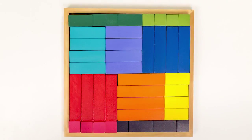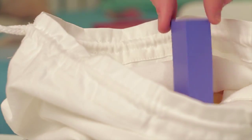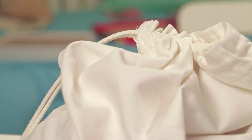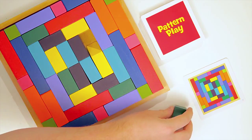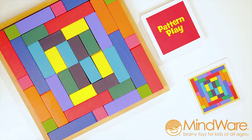Constructing the patterns is not only educational, but the patterns are also pleasing to look at. When your toddler is done, store the blocks in the canvas bag. Combine colors, shapes, and patterns into a fun and educational experience with Pattern Play from Mindware.